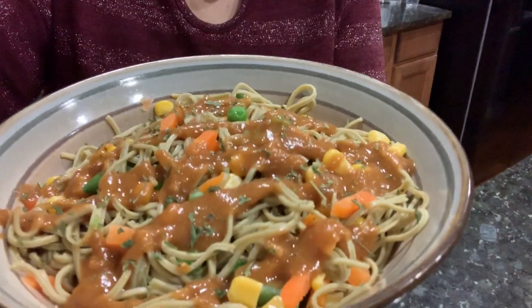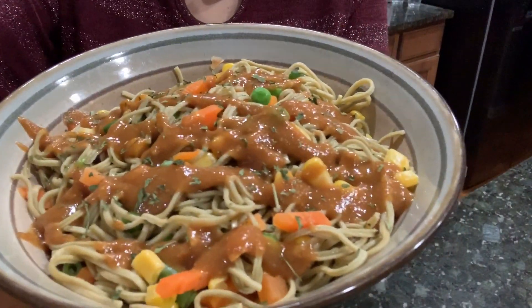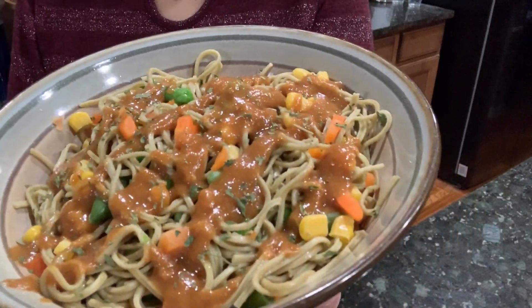Alright guys, so I have pasta with veggies and a really awesome peanut sauce. The peanut sauce my husband and I are used to is a peanut butter, soy sauce, and lime juice type sauce — and this is not like that. This is very different. And it's good — actually it's very good. It's a little sweeter than I expected, which is totally fine. I have no problems with sweet.